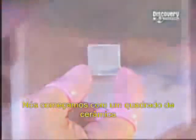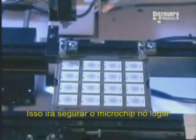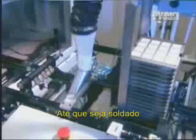We start with a ceramic square called a substrate, which will carry the microchip. A machine coats the substrate's surface with flux, a chemical that makes it sticky. This will hold the microchip in place until it's soldered.